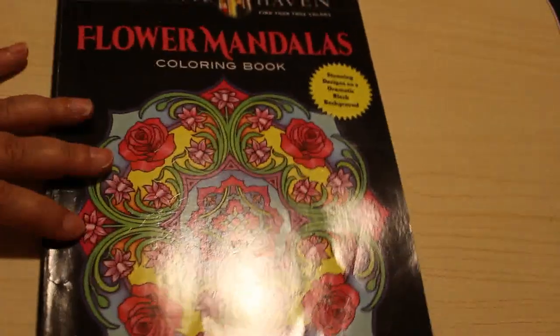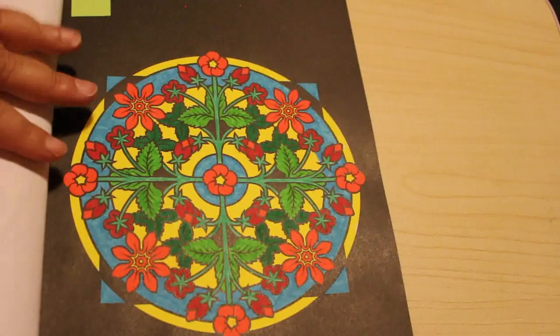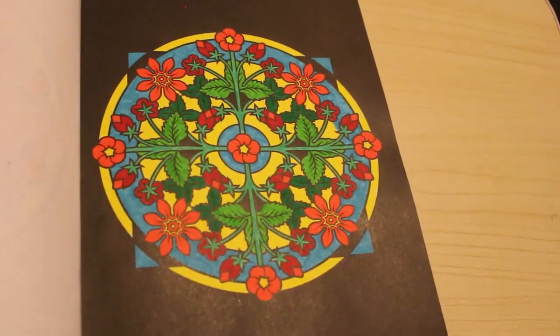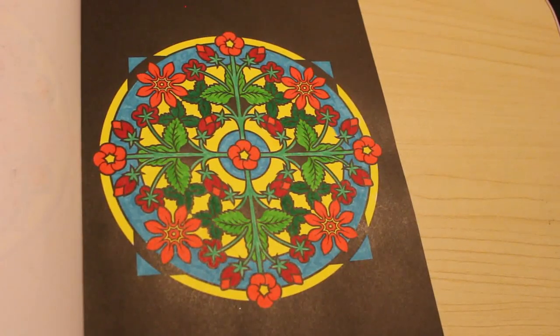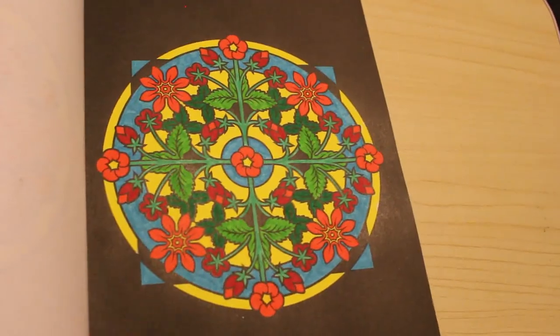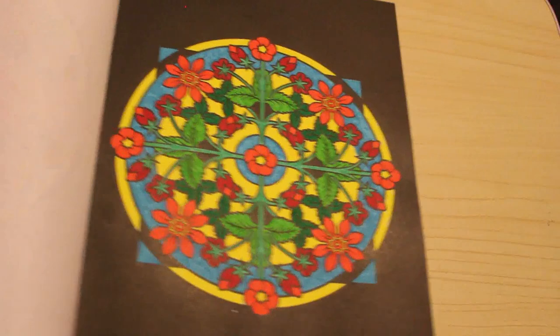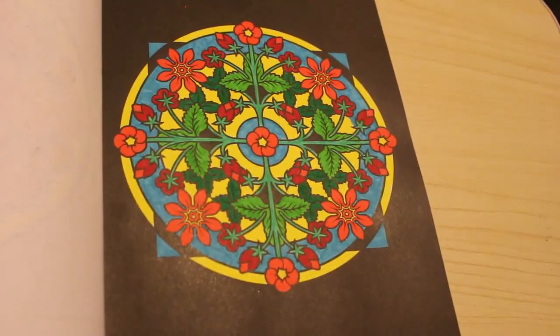Creative Haven Flower Mandalas - again one I do most months. I love the way this pops - it was done with the Twi markers and I just love the way they look so vibrant on this paper against the black background. I will definitely be using the Twi markers in this book again - it just looks amazing, so bright and vibrant.